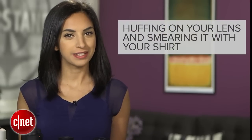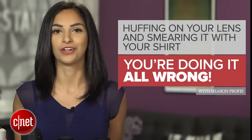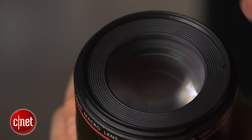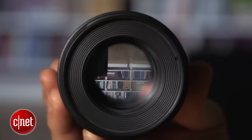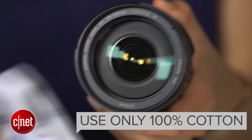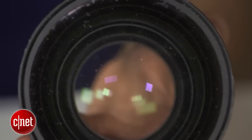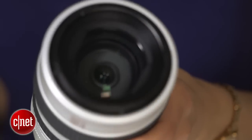If you're huffing on your camera lens and smearing it with your shirt, you're doing it all wrong. There's actually nothing wrong with breathing on your lens — the problem comes when you clean it. When you use a t-shirt to wipe your lens clean, anything but 100% cotton can create micro scratches and streaks that only make your lens grimier.